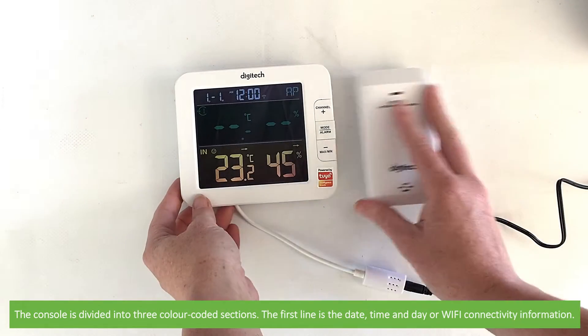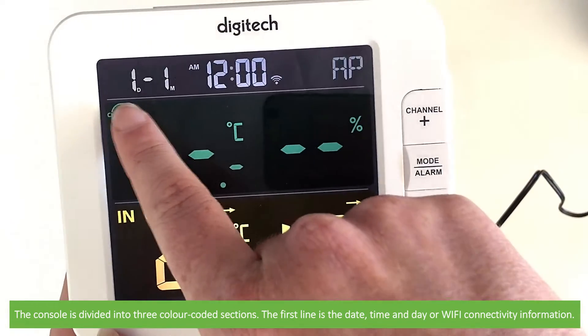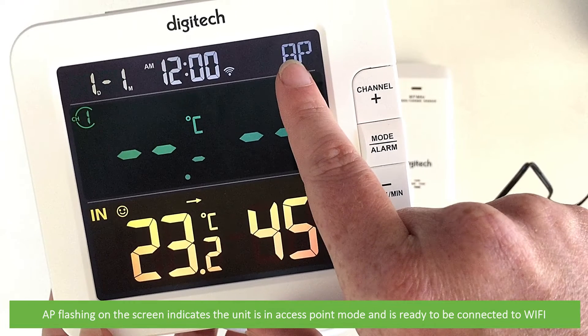The console is divided into three color coded sections. The first line is the date, time and day, or Wi-Fi connectivity information. AP flashing on the screen indicates the unit is in access point mode and is ready to be connected to Wi-Fi.